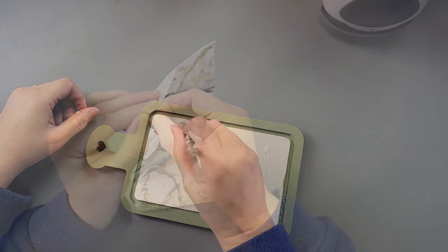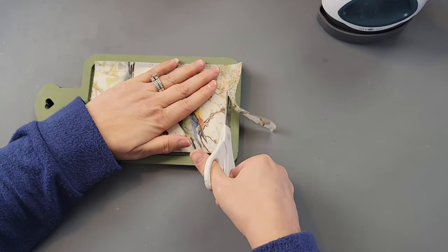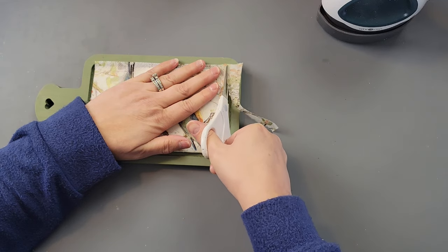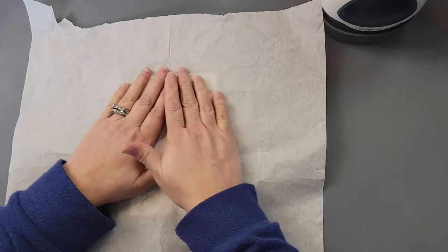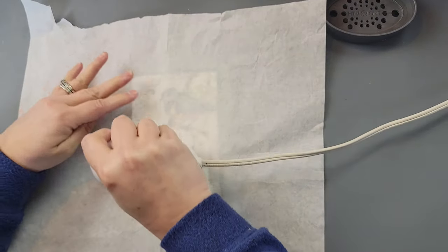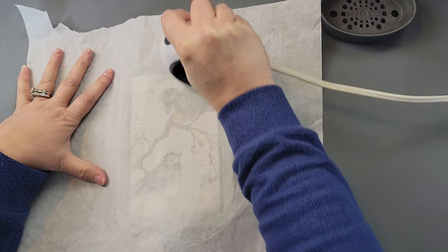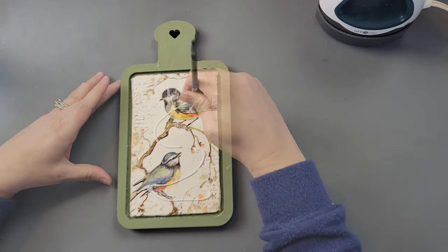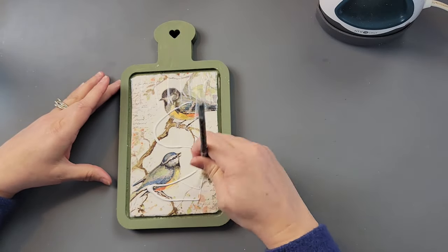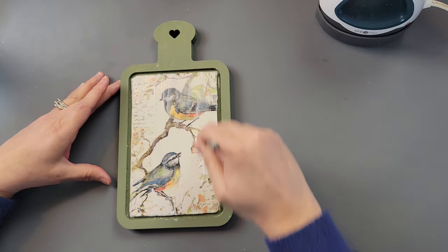I let it dry, then I took this beautiful napkin I recently got from decoupagenapkin.com. I trimmed it down so it fits inside that middle section of the cutting board. Then I took parchment paper and my heat press and went over the napkin — the heat reactivates the Mod Podge so it sticks. I went over it again with more Mod Podge for a protective layer. If you don't have a heat press, you can use an iron without the steam setting.